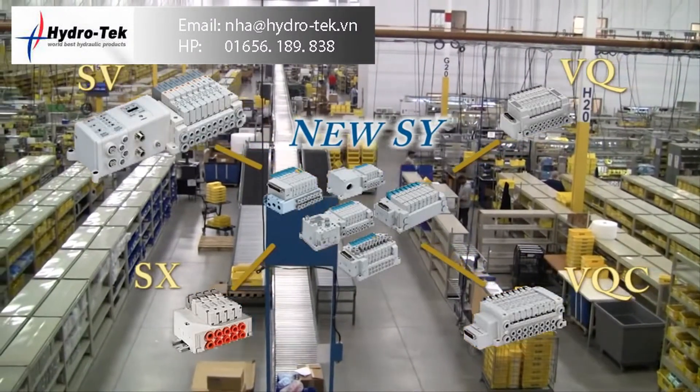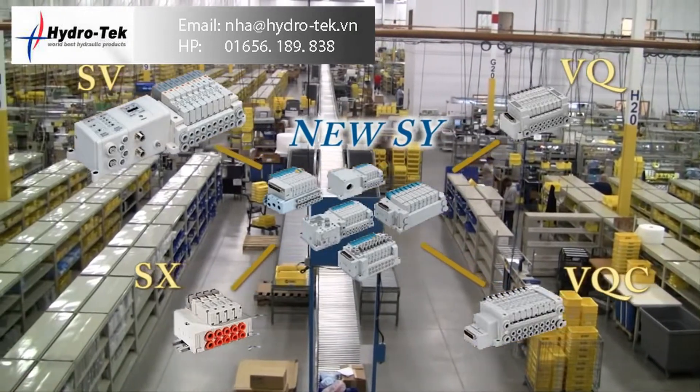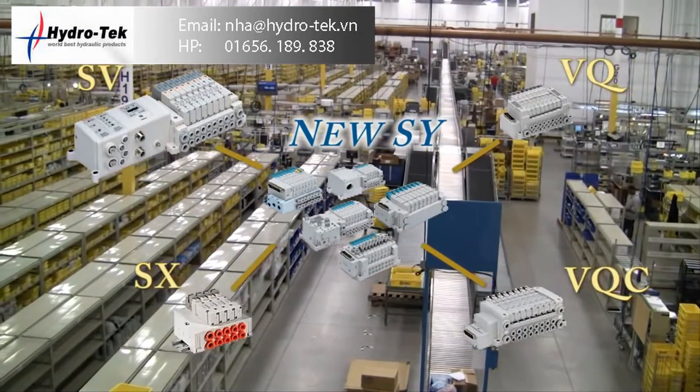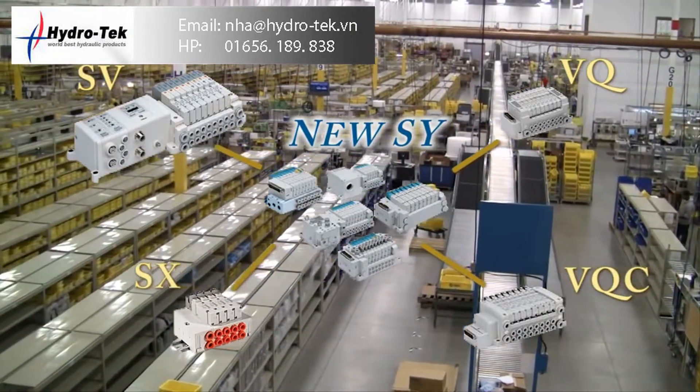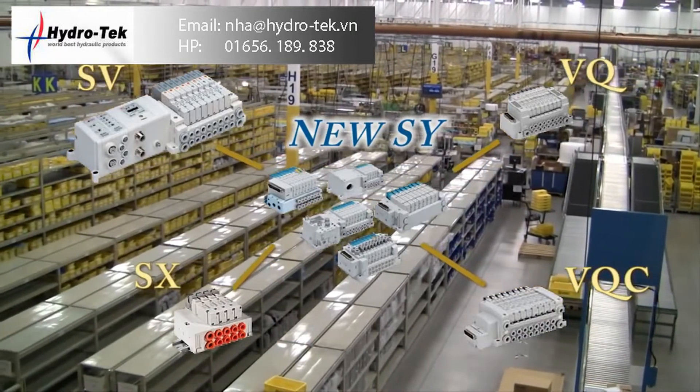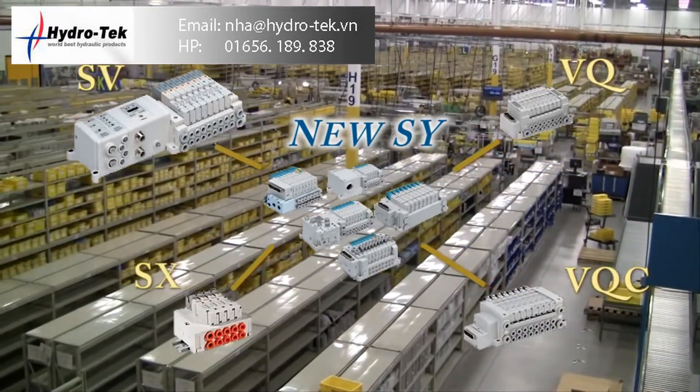The new SY was redesigned to be SMC's flagship valve by combining popular options from the VQ, VQC, SX, and SV series. It is not replacing these products — these products will still be available. It is merely providing the end user with the ease of having several possible configurations available in one product line.